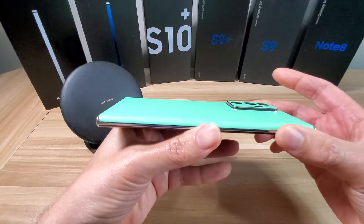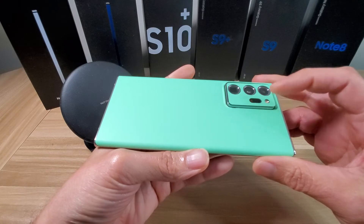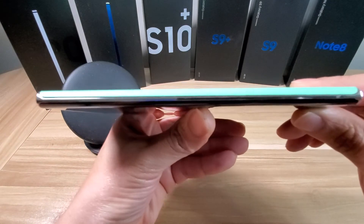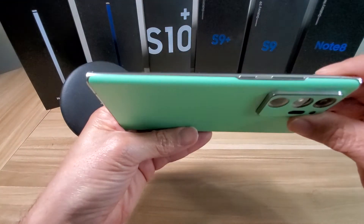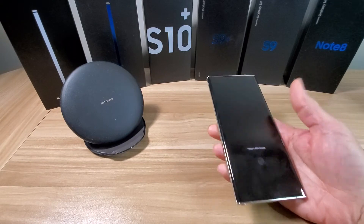Installation is super easy. You guys can go over to dbrand.com — they do have a step-by-step installation guide on how to put this thing on. It takes less than five minutes, so don't worry about installation. It's very easy to get it lined up just perfect, as you can see I got mine on just perfect. It does work very well with wireless charging — let's go ahead and check that out.